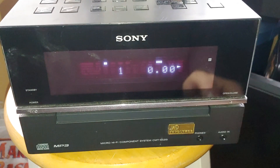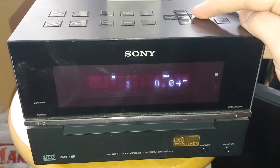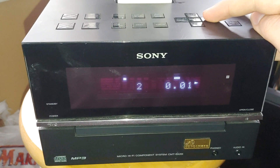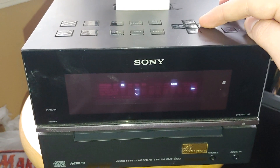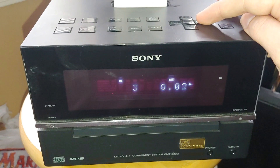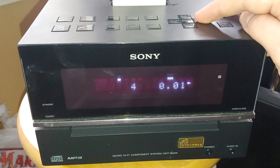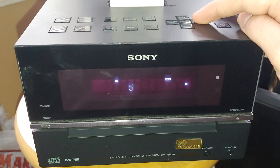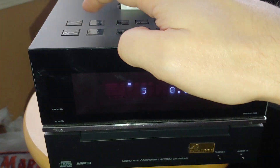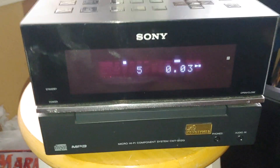I hear it spinning, so let's find out. Yep! Sweet. Damn thing does get loud. I'm not going to have any problems with this, so that's a good thing.